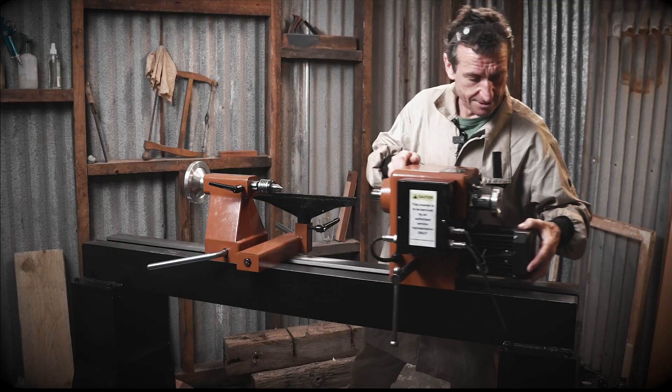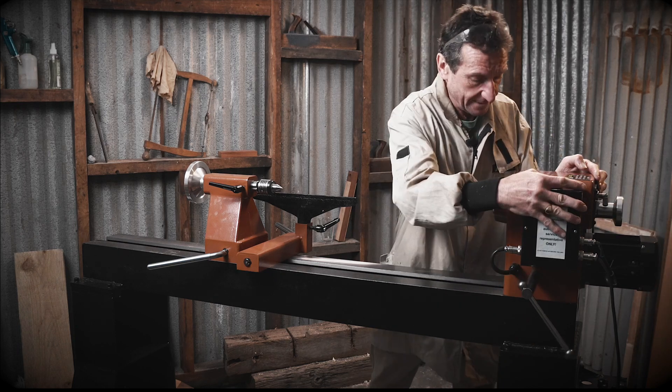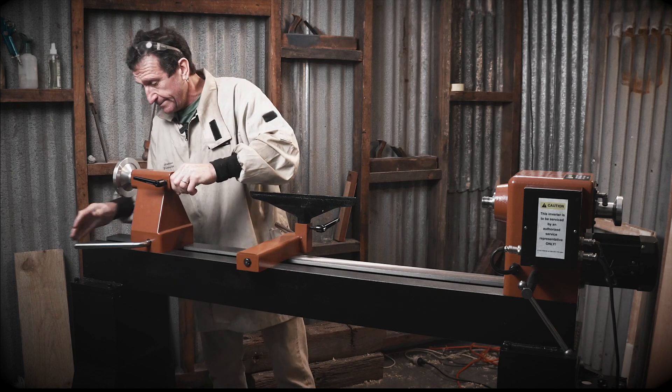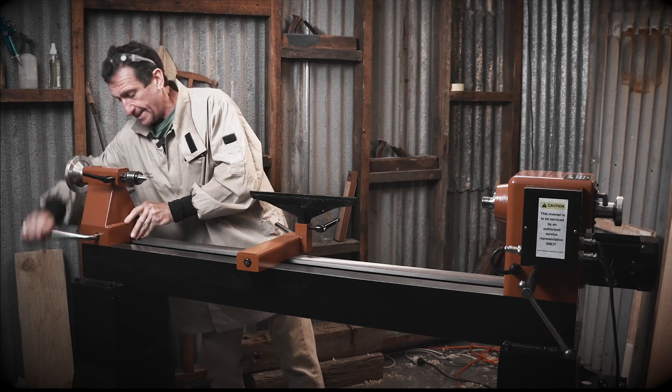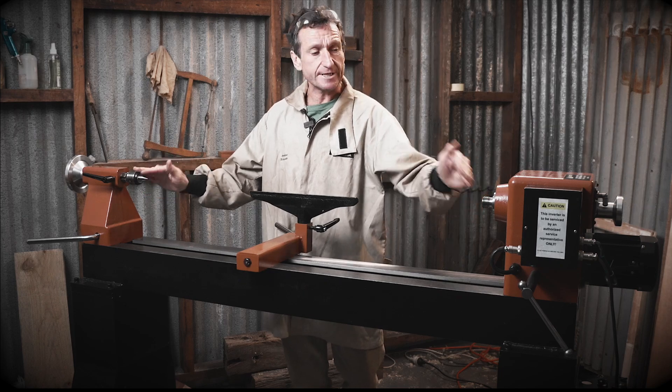Why would you have a lathe that only has that much room between centres? I think I know. You can just slide this all the way to the end, lock your lever, it's set, slide your tailstock all the way down to the other end, and there you have it — a metre of distance between centres, ready to go.